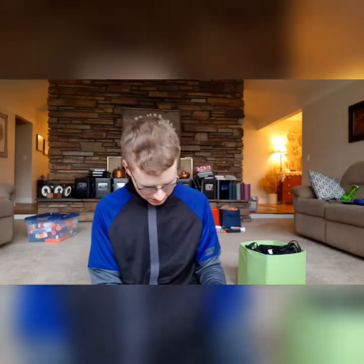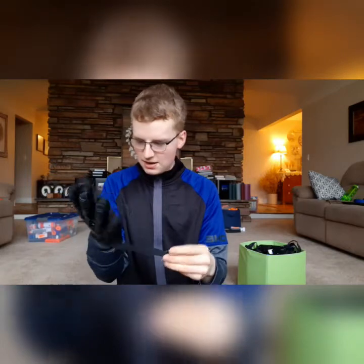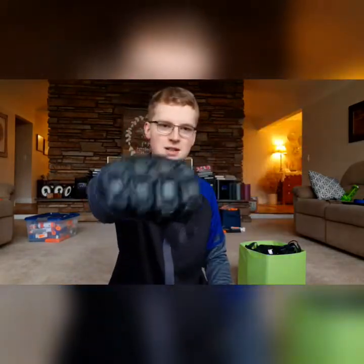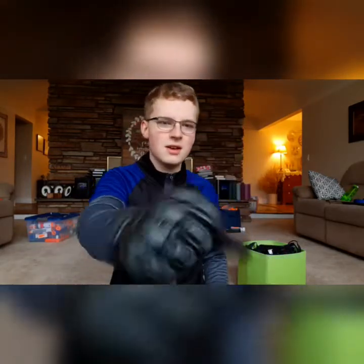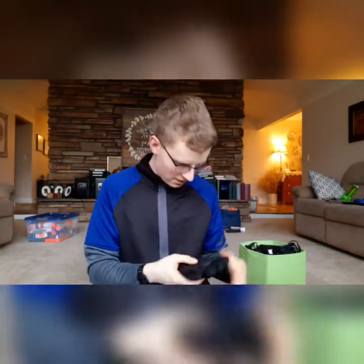And then hand protection. These are Zephyr crash gloves, just found them on Amazon. This was for a cosplay thing that I was doing, but they are fantastic — full hand protection and they look amazing. They look like you're a cyborg or something. They aren't the most comfortable because they've got kind of a rubberized almost armor on the outside, but they are really nice and will definitely protect your hand from impact.